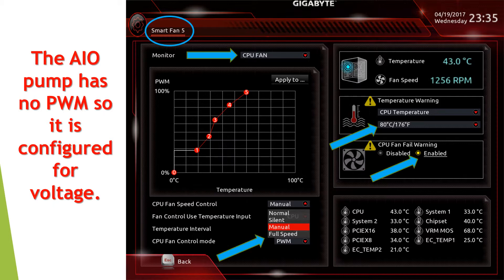This is another look at the CPU fan screen. The CPU is at 43 degrees at the moment and the fan speed is 1256 RPM. The warning is enabled. There is also a menu option from the previous slide where you can set it to full speed all the time — if you're doing a lot of gaming you could set it to full speed and forget about it.